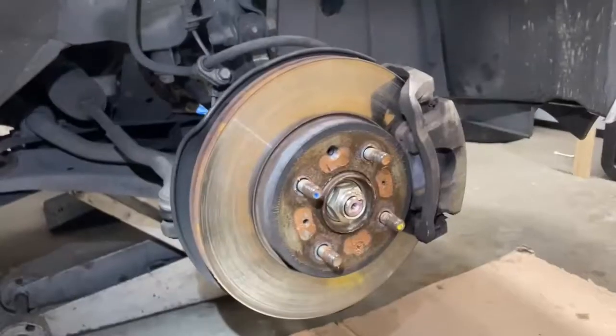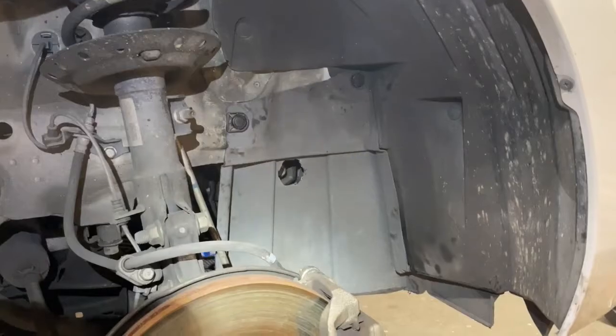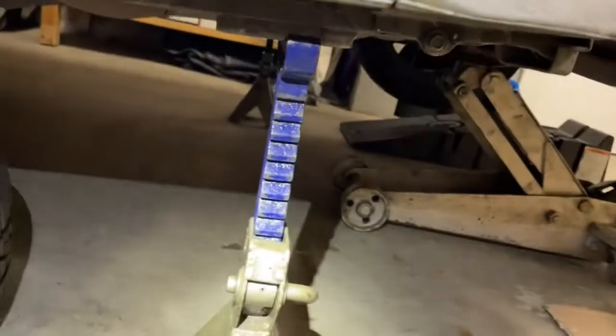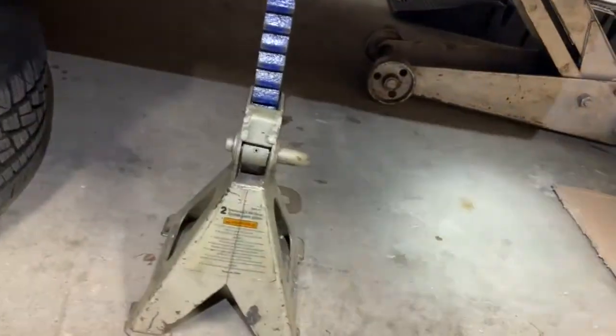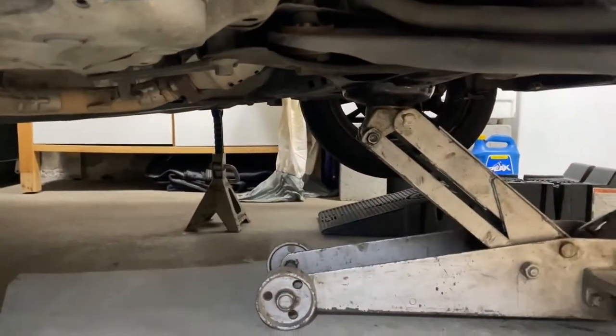We just got the wheel off — that was four 19mm lug nuts. Here's the plastic shield. These are the jack stands supporting the car; you should be able to push the car and just double check, because you don't want to get hurt. I've also got my jack still underneath for extra support in case anything goes wrong.